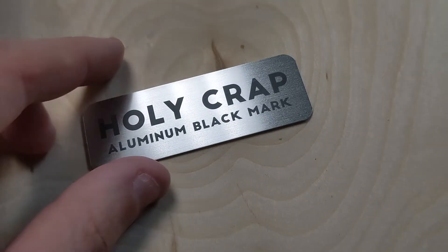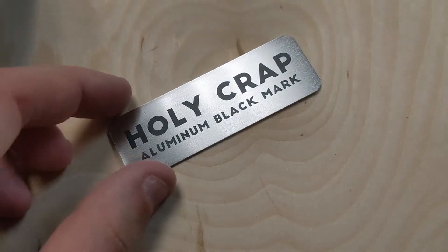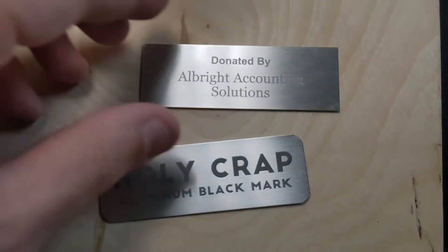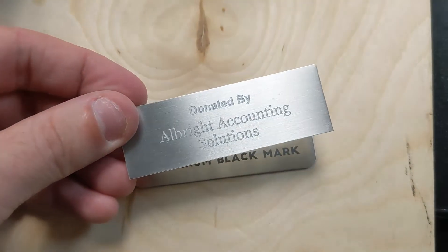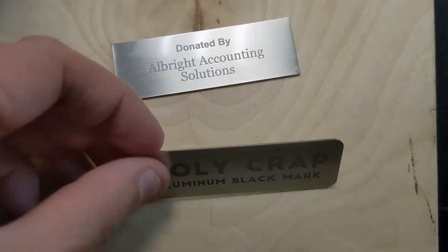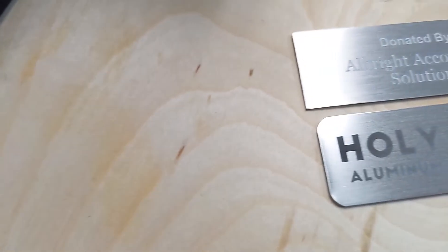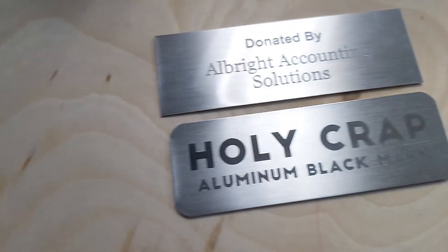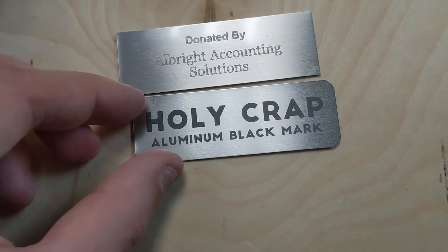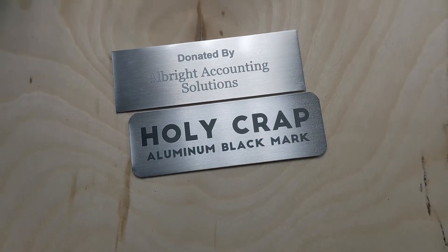And here it is — the final black mark on aluminum. That's killer, especially compared to what you usually get from aluminum. Here's the black mark compared to our normal aluminum engraving. You can see the aluminum engraving is about as white as engravings get, and this is with the Brilliance Laser Inks — no white. This really does let you get a black mark on aluminum, which is crazy value because everybody wants that. You can get really, really dark gray with the fiber by itself, but you can't get black. So that is just freaking cool.